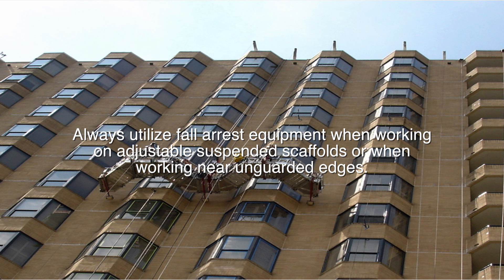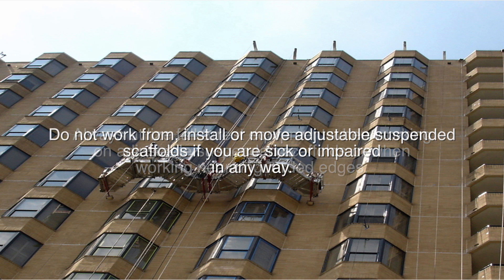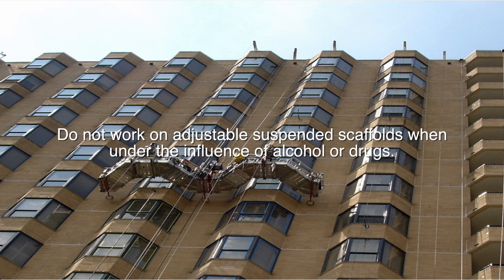Always utilize fall arrest equipment when working on adjustable suspended scaffolds or when working near unguarded edges. Do not work from, install, or move adjustable suspended scaffolds if you are sick or impaired in any way. Do not work on adjustable suspended scaffolds when under the influence of alcohol or drugs.